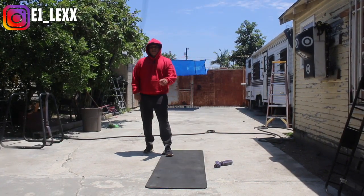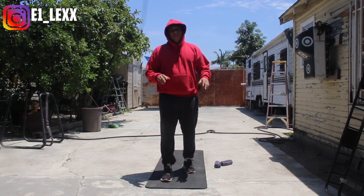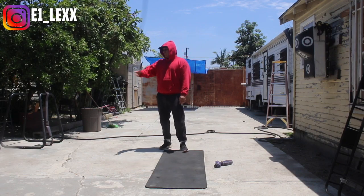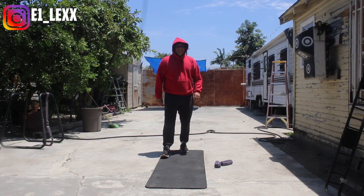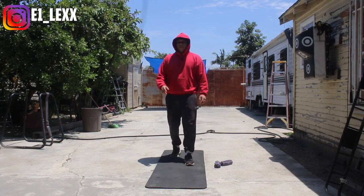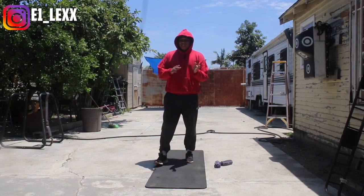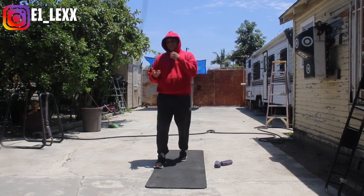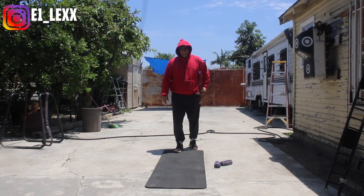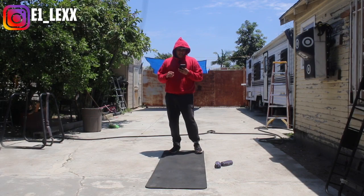Alright guys, so as always, these drills are easy for you to do anywhere. If you don't have the hand weights, you can just simply use light dumbbells, anywhere from 2 to 5 pounds, and that should be good. It's a very intense workout — 20 seconds on, 10 seconds off, 20 seconds on, 10 seconds off. Do that 2 times and that will equate to about a full round, roughly 3 minutes and 20 seconds or so.